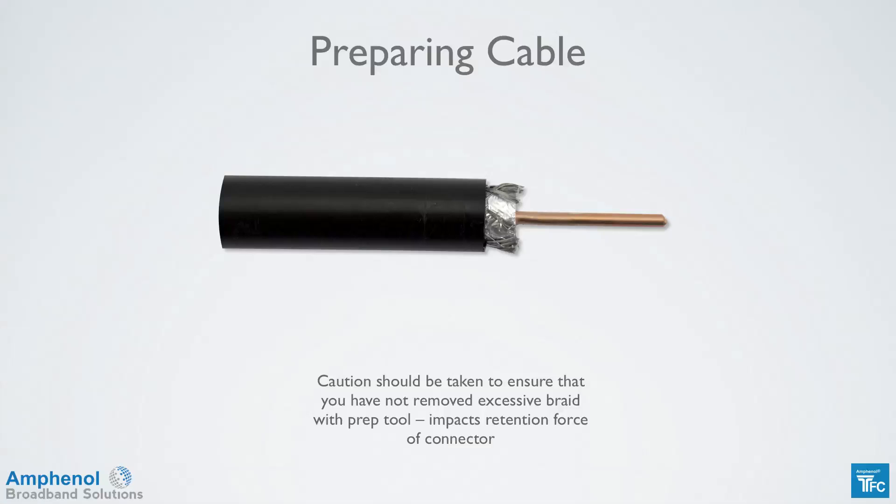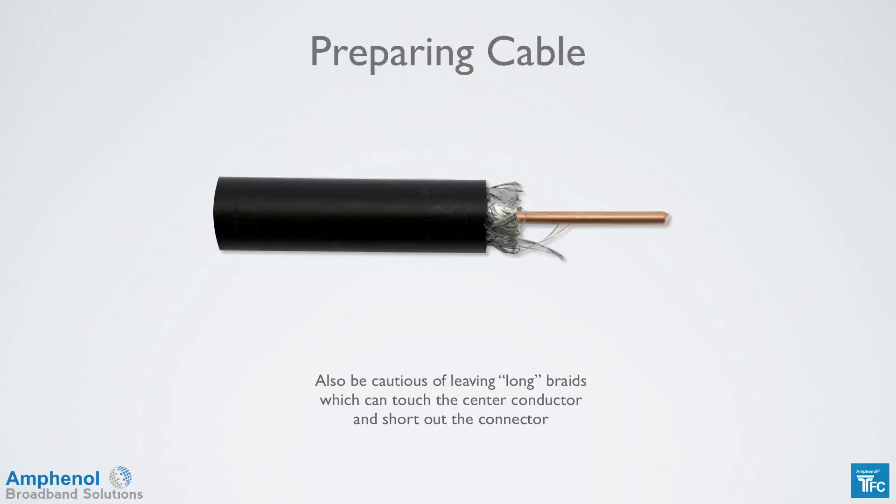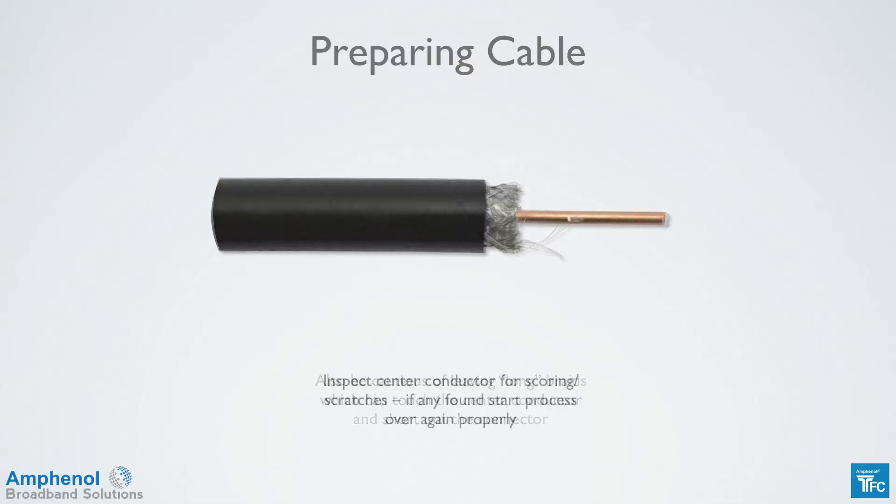Caution should be made to ensure that you haven't removed excess braid with the prep tool, as this has an impact on the retention force of the connector. Also be cautious of leaving long braids, which can touch the center conductor and short out the connector. Inspect the center conductor for scoring and scratches. If any are found, start the process over again. A scored or scratched center conductor can cause signal impairments.